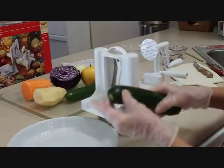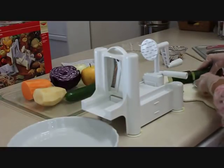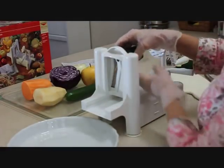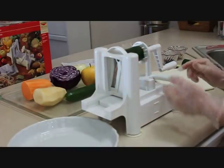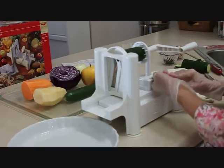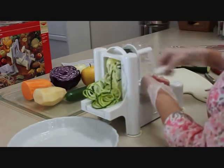I usually wouldn't cut the zucchini in half, but I'm going to do it today just to show you different ways to use it. Place the zucchini in the center of the circular core cutter, then push the prongs up so it holds the zucchini in place. Push forward with this handle — not with the crank, as that puts too much pressure on it. Push forward and turn, and you have beautiful spaghetti noodles.